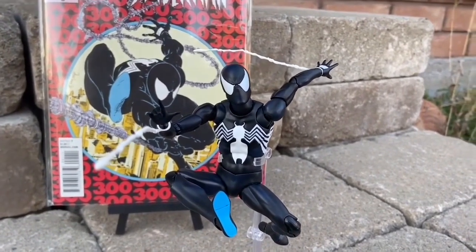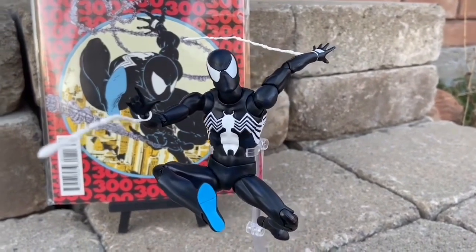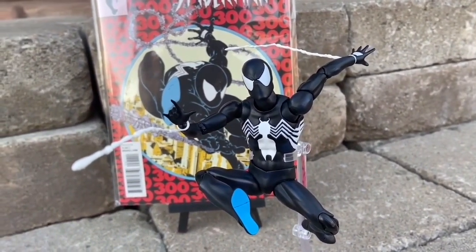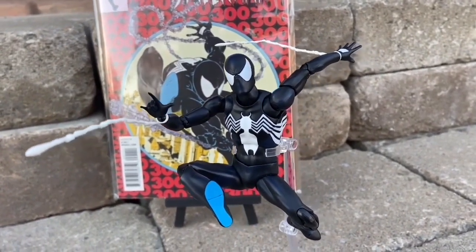Quick overview here of the Symbiote Spider-Man. If you haven't grabbed this one and you're looking for a cool Spider-Man figure, grab the Mafex Symbiote Spider-Man — definitely a must-have for Spider-Man fans. All right, take care, everyone.